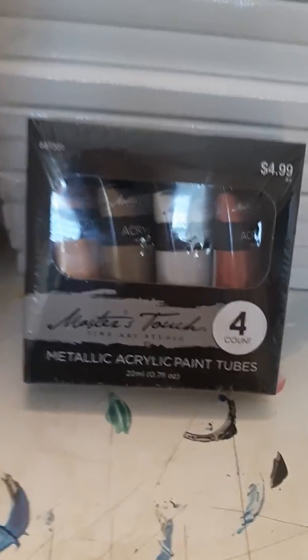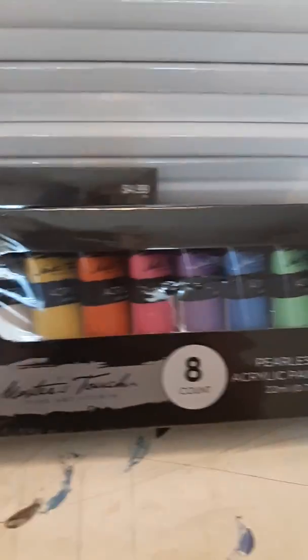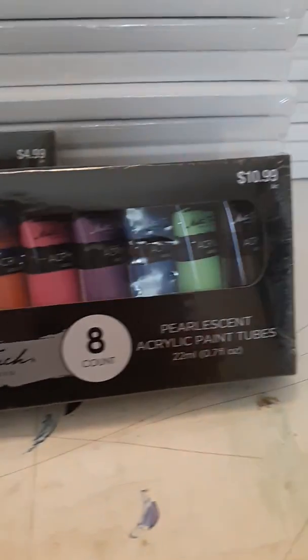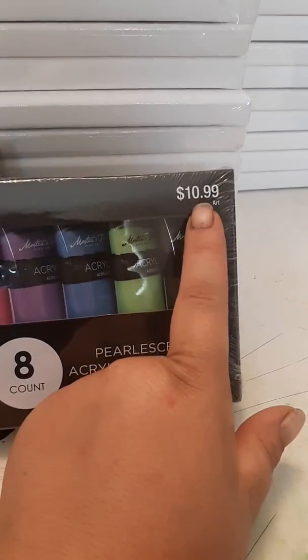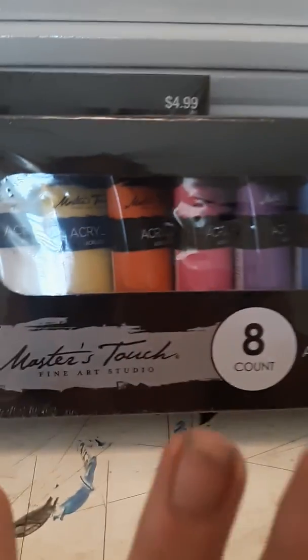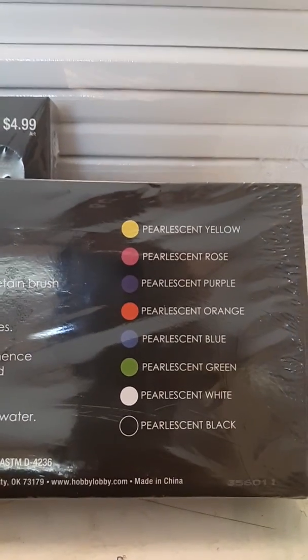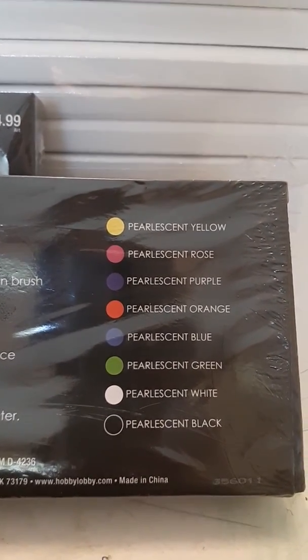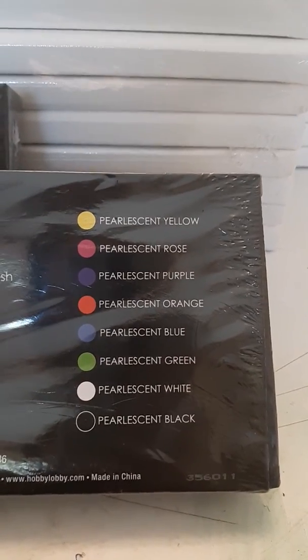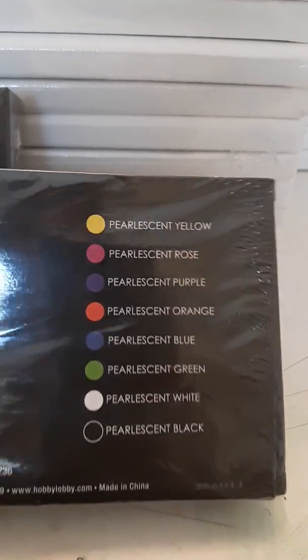And then I bought these — these are awesome. The pearlescent acrylic paint by Master Touch as well. Originally $11, so I paid half of that, which is $5.50 for eight tubes of gorgeous looking paints. We have pearlescent yellow, pearlescent rose, pearlescent purple, pearlescent orange, pearlescent blue, pearlescent green, pearlescent white, and pearlescent black.